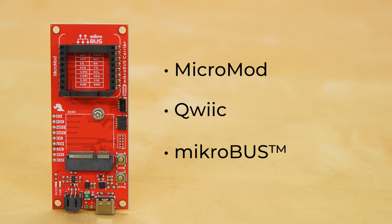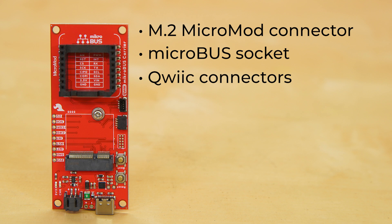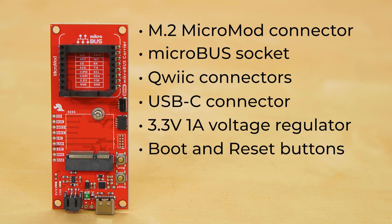Now the board itself is not overly complicated or overloaded with tech. It's got an M.2 MicroMod connector for your processor board. There's a MicroBus socket for the MicroE click boards, a pair of Qwiic connectors — one vertical and one horizontal — a USB-C connector for simple programming as well as battery charging via the onboard charge circuit. There's a 3.3 volt 1 amp voltage regulator, and a pair of buttons — one for boot and one for reset.